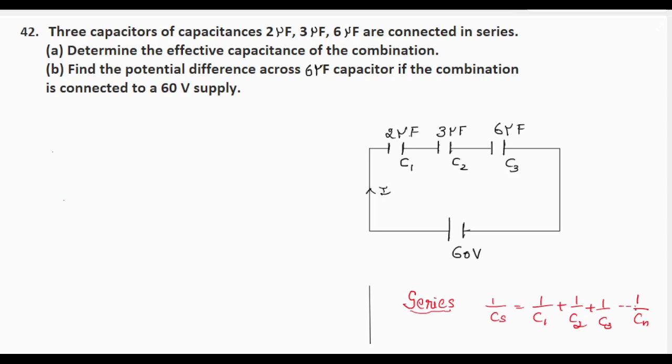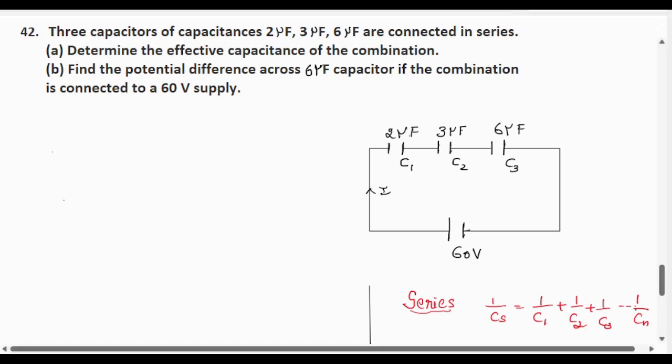Here we are given 3 capacitors that are connected in series. To find the effective capacitance of the combination, we know that when capacitors are connected in series, the effective capacitance is given by 1/C = 1/C1 + 1/C2 + 1/C3, up to 1/Cn. Using this formula, we can find the effective capacitance.